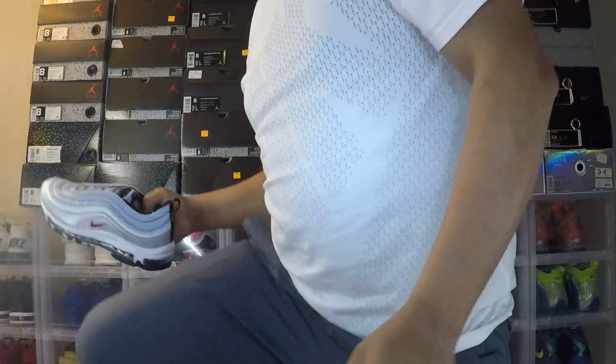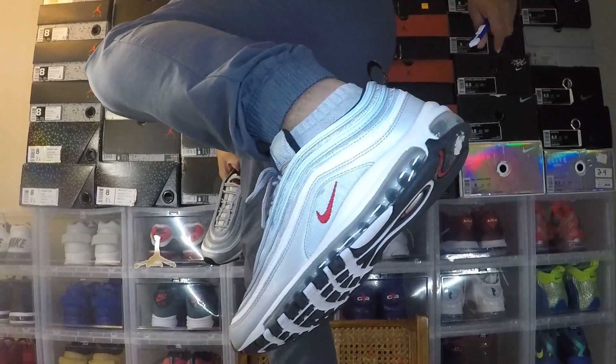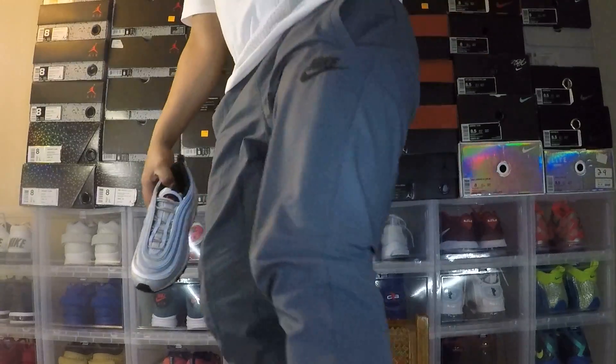By the way, I am wearing a size 9 — I'm an 8, as you all know — but the size 9 fits better and I'm able to put in sneaker shields, which allow for less creasing or no creasing at all. I will try these on-feet and show that in the next video.